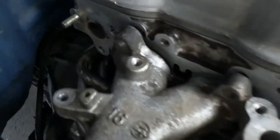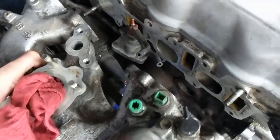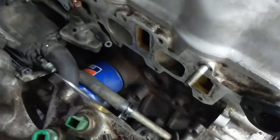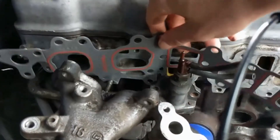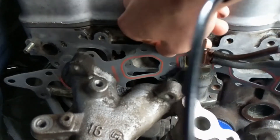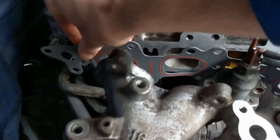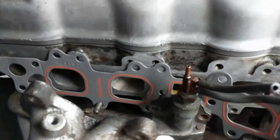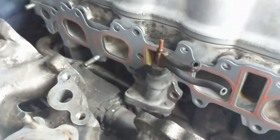Go in between these two guys right there. Carefully take this guy off. I left a couple of bolts on there just to hold it in place safely — just set that right there. This is why I left a couple of the bolts on, so I can just slide it right into place and the bolt will hold it. I'll probably bolt that guy in first.